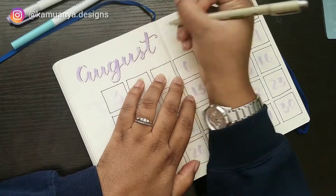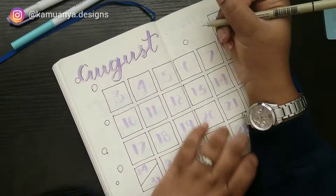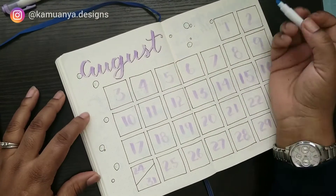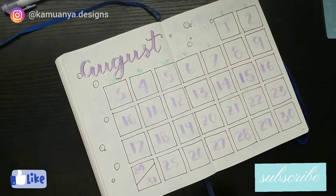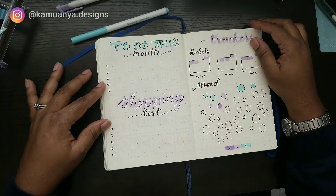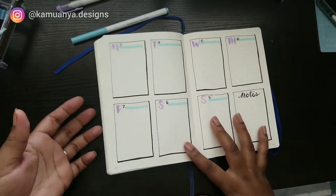That's pretty much it for this one. I finished off with a few decorations on the calendar page, and now I'm going to do a quick flip-through of all the pages. If you enjoyed this video, make sure to give it a like and subscribe if you haven't already. Leave me a comment below for anything else you'd be interested in seeing, and I'll see you next time — bye!